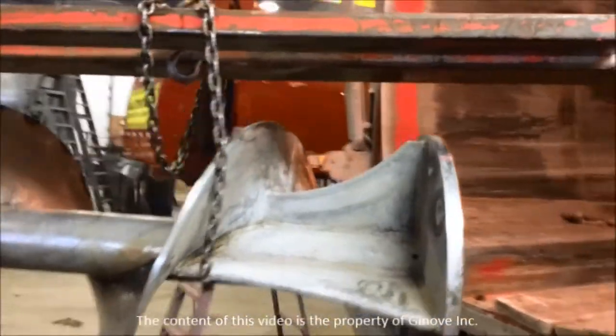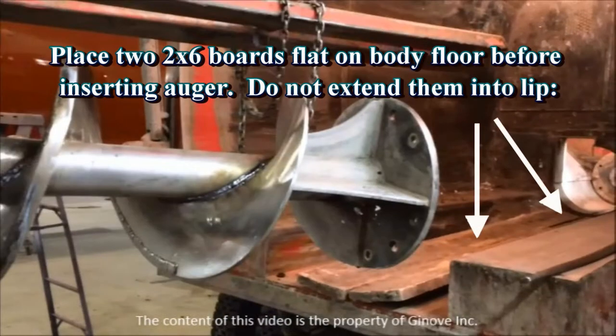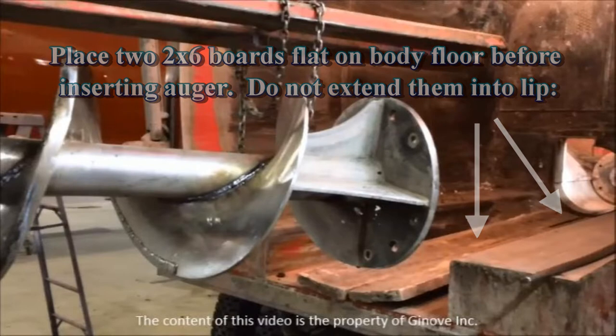Now here's the trick to make the job easy. Place two 2x6 boards flat onto the body floor. Keep them out of the hopper. This allows the auger to be nearly on the same level as the hopper for easy insertion into the hopper.